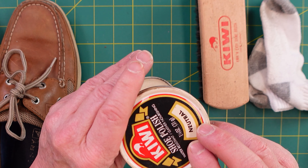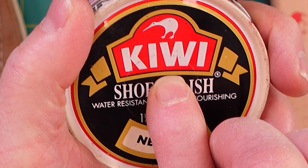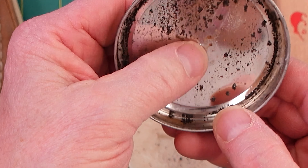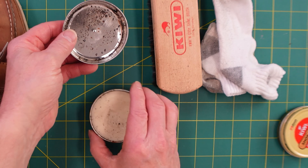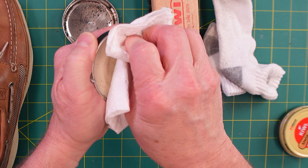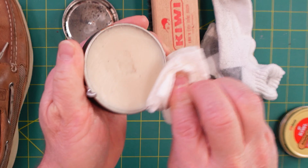It seems like it's roughing up the leather, so I'm going to try polishing up one. I know as soon as I do one I'm committed and probably going to have to do the other. I want to do a comparison on whether or not you should polish boat shoes, and I'm just going to use a neutral shoe polish. So let's go to a top-down shot and get into the details.